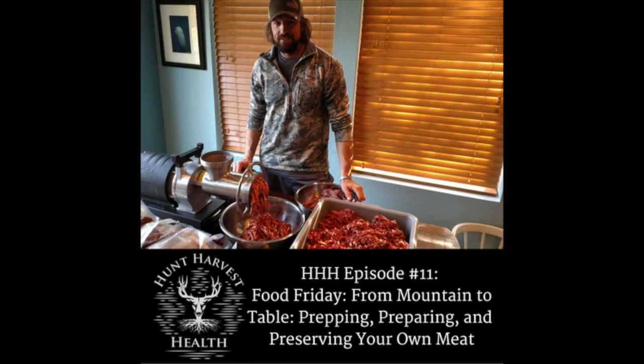I kind of like to do everything myself and be as self-sufficient as possible. It allows you to know exactly what you're eating. It never has to go to some processor or butcher. I just kind of like to do it myself, so I'm part of every single aspect of getting that meat and getting it into the freezer.